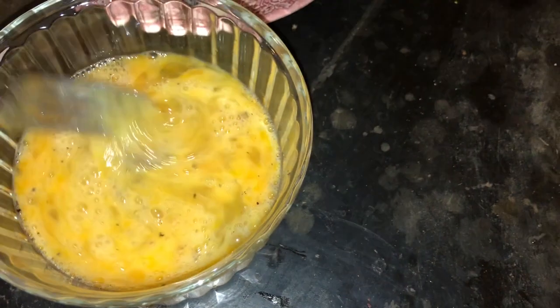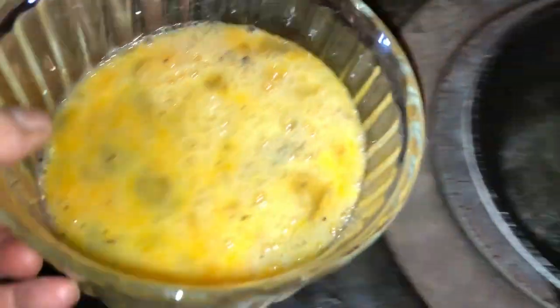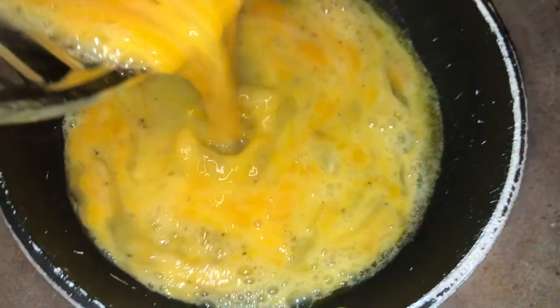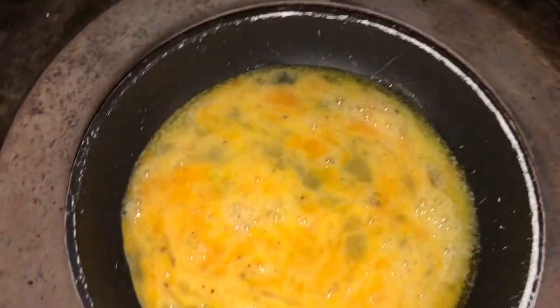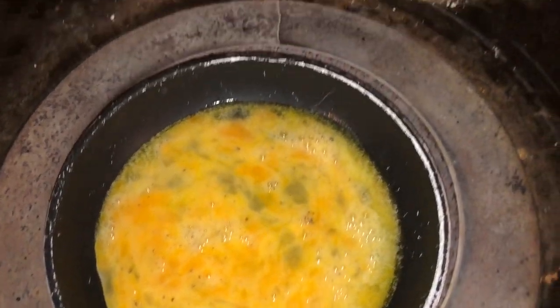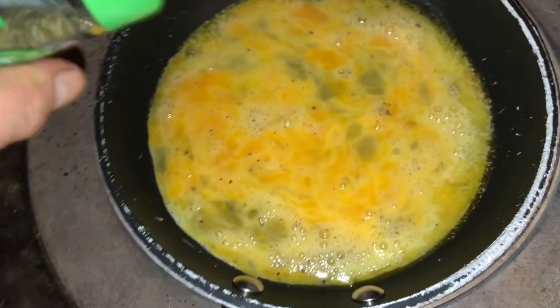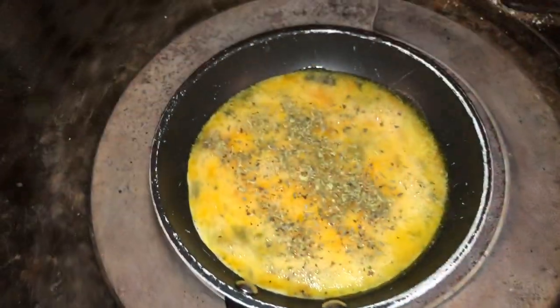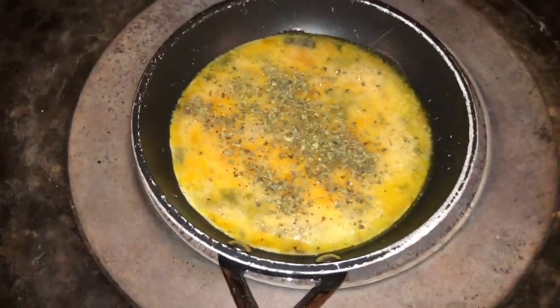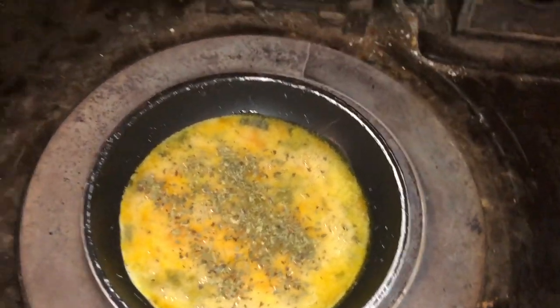Next, the scrambled eggs go in. There's pepper — the salt is already in the butter, so I'm not going to add more salt. Then I put in a bit of oregano and let that go for a moment.